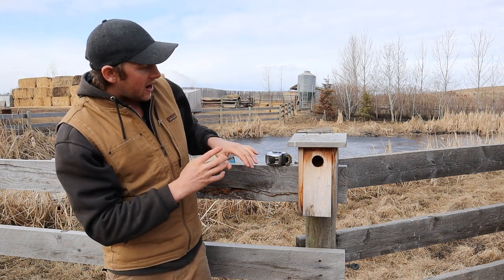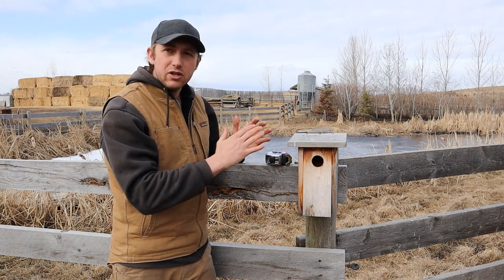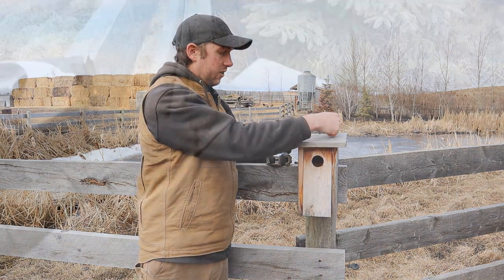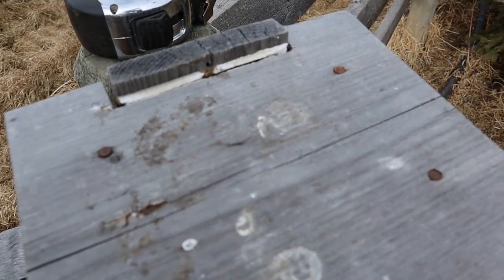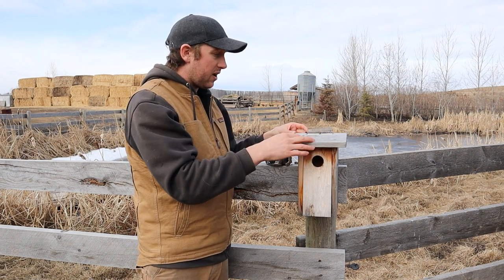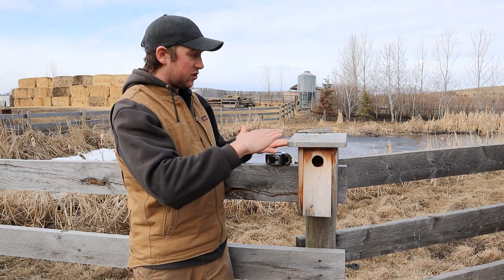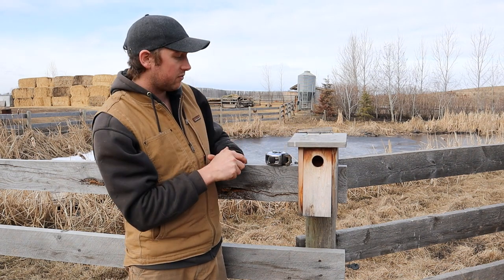One thing I would change: the builder made it more complicated than needed. The back of the birdhouse runs past the roof, so he had to notch out a little piece and then silicone it. As you can see, the silicone has broken apart — it's a vector for water to get in, and it adds a couple of minutes to each birdhouse. What I would do instead is keep the back flush to the roof and push the roof back so the one-by-eight comes right over the top, flush.